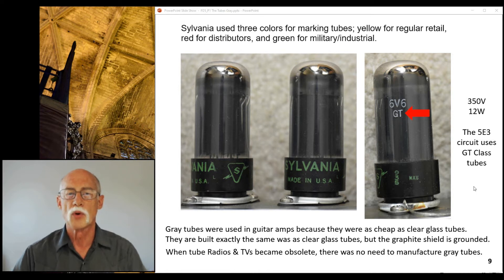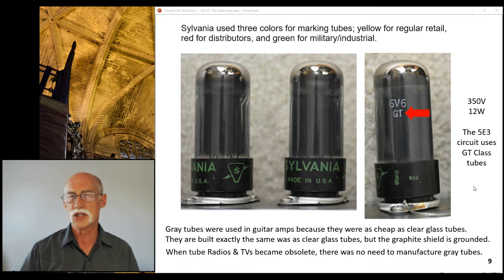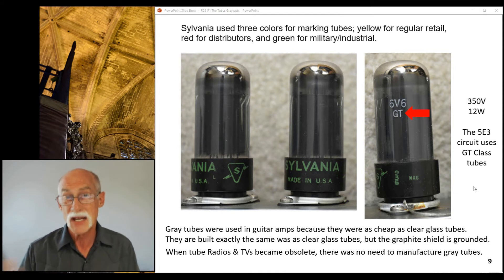Gray tubes were used in guitar amps because they were as cheap as a clear glass tube. There was a surplus of gray tubes and a surplus of clear tubes — mix and match, swap out the tube. At that time they were maybe a couple of dollars more. But if you can't get a clear tube, you can get a gray tube, put it in — no problem. They operate exactly the same. When tube radios and TVs became obsolete, there was no need to manufacture gray tubes.